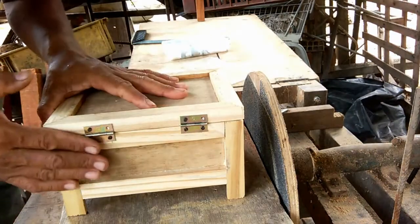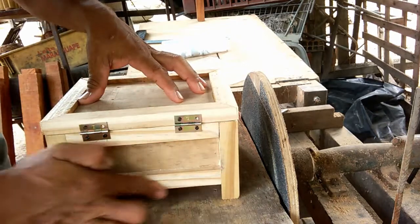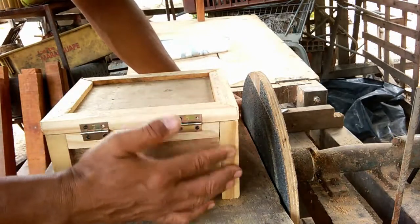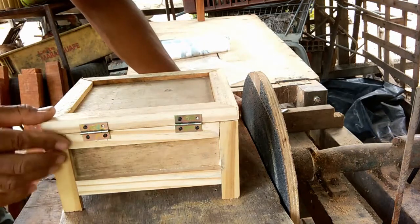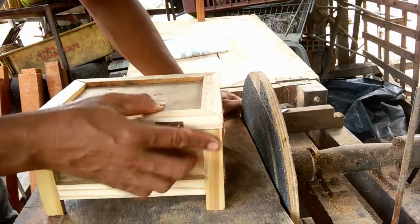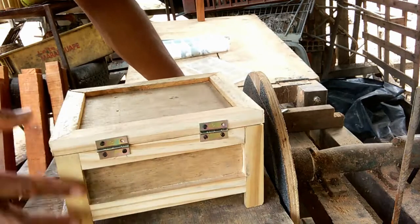Preguei a dobradiça agora, depois de tudo lixado. Com a dobradiça já no local, quando eu fizer o lixamento do outro lado, deixar tudo organizado assim, não vai ter condição de sair mais do esquadro — mesmo que não esteja esquadro, ela vai ficar alinhada.